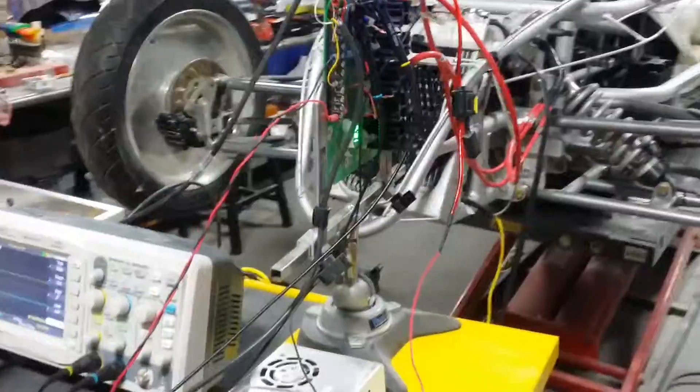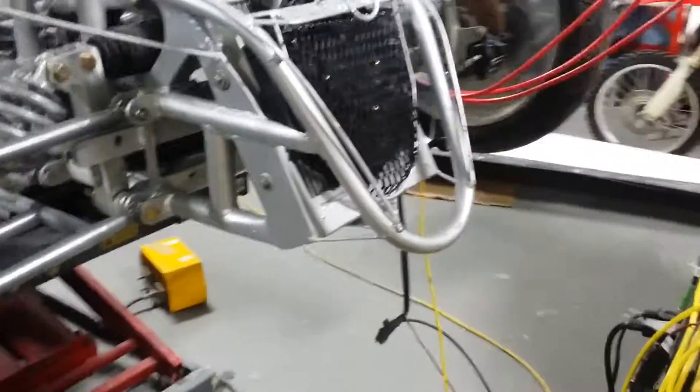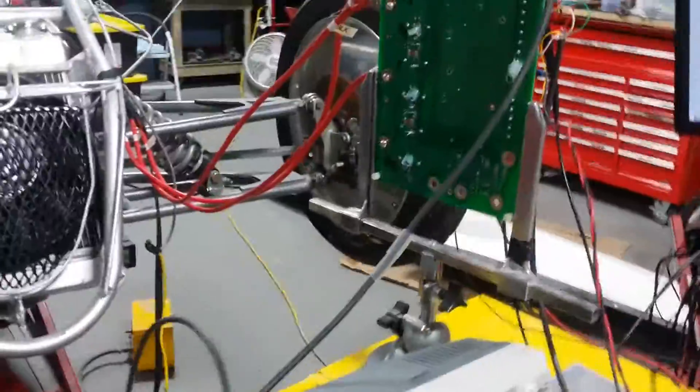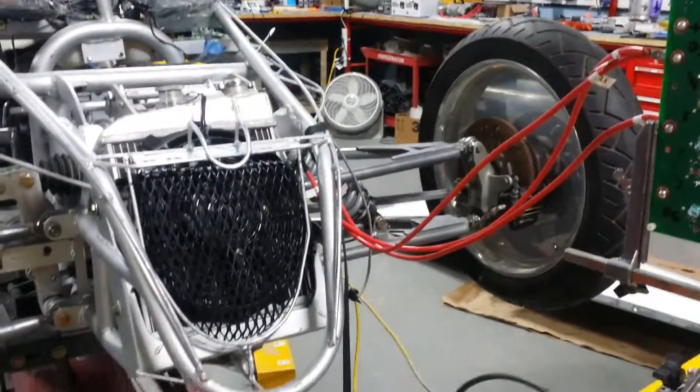I've got the system set up to run automatically with the ramp generator built into the code. It's set up for a half a Hertz full-scale lean from right to left. I've got the gain set kind of low right now so it's a little bit slower than it will be, but just trying to keep things safe for now.